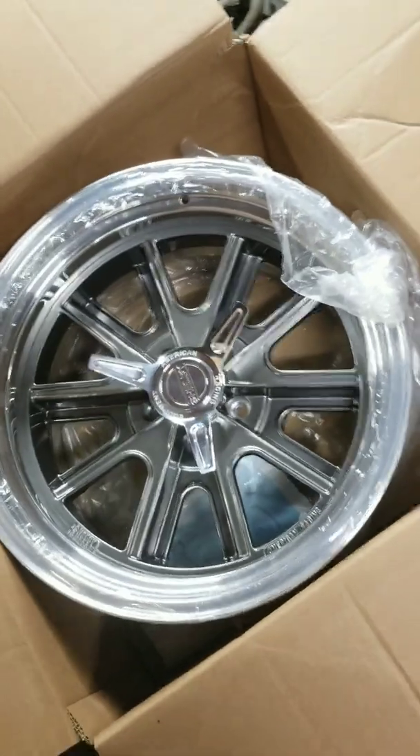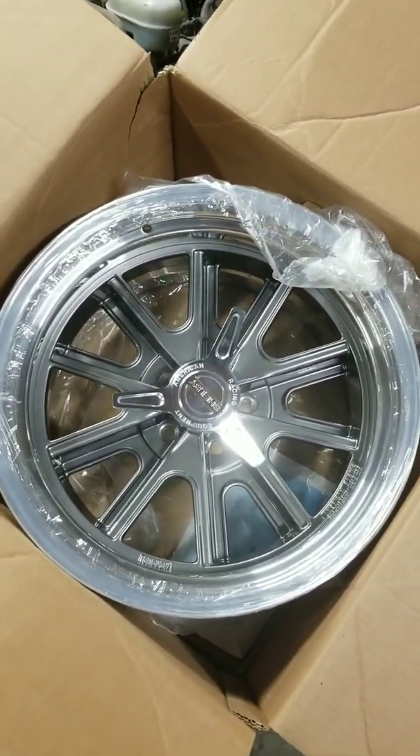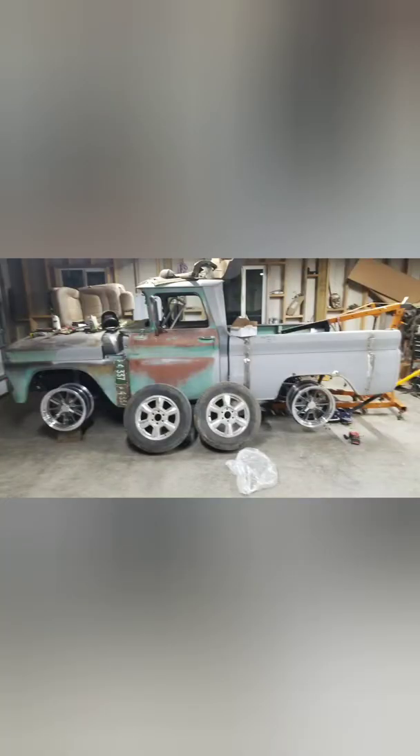I got my wheels — check them bad boys out — 18 by tens. Them suckers are cool. So that is forcing me to do the V8, which I really want to do anyway. I want a V8 in it. I don't want a straight six, even though them 4.2 liters are cool.